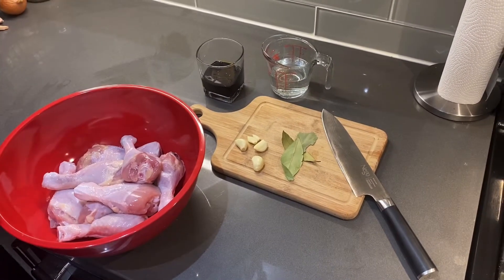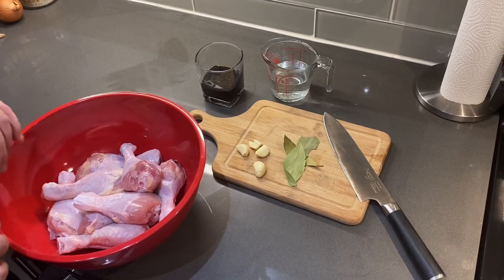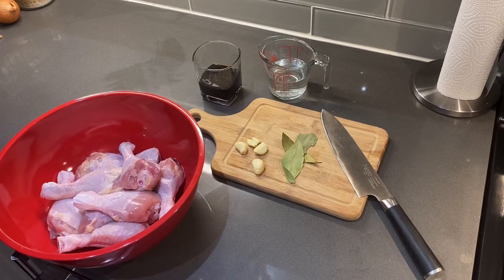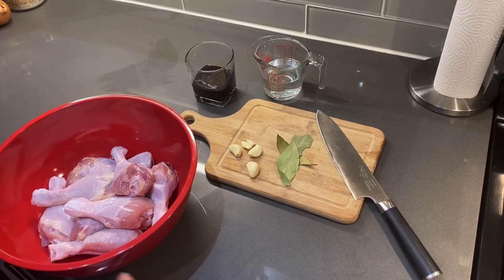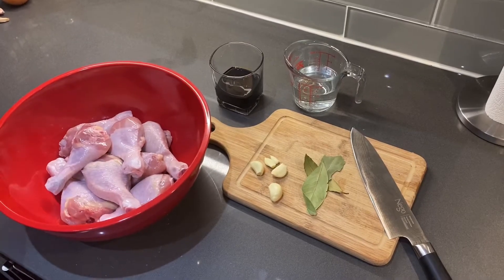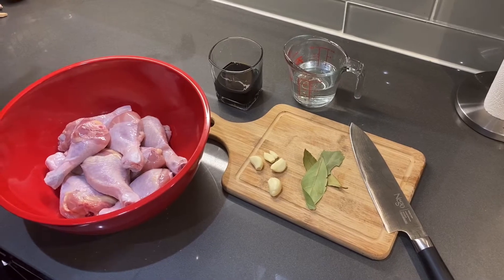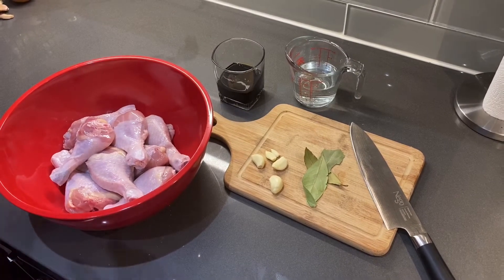I wouldn't recommend doing this with chicken breast, only because you need the fat of the dark meat — that's what really gives the flavor to the sauce and helps thicken it up. We're going to marinate the chicken first. You want to marinate it for at least 20 minutes, sometimes up to overnight, depending on how powerful you want the flavor.